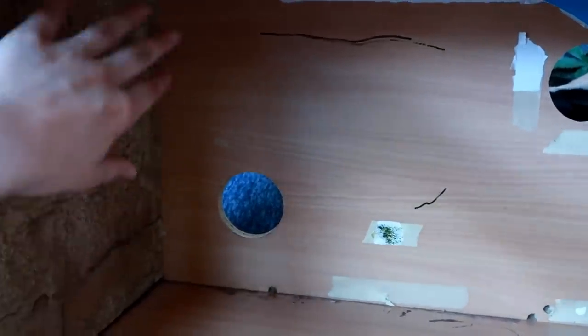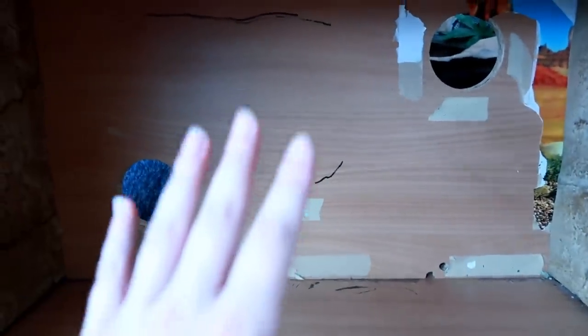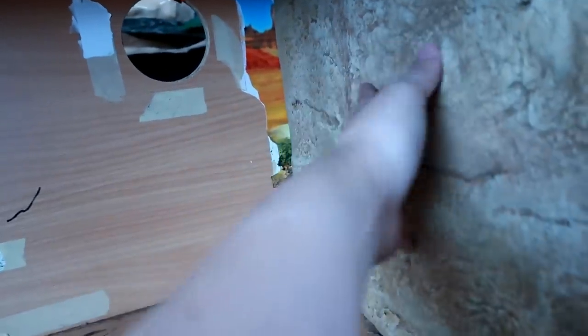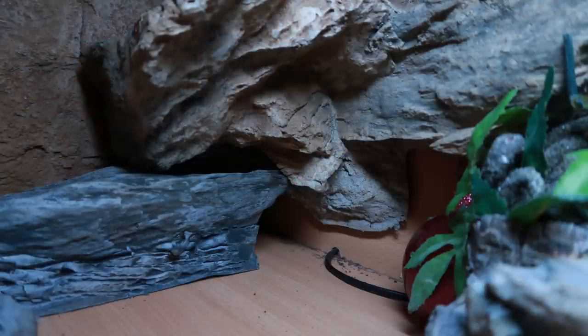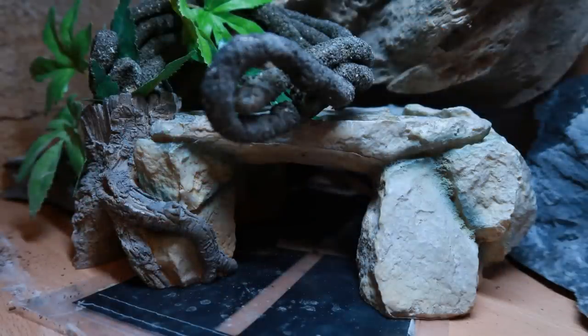One thing I like to do when deciding how the layout is going to be is I like to position things in place, step back, take a photo, leave it for a while, see what I like. I'm incredibly indecisive so this took a long time but I took lots of photos and figured out what would work best. I also decided to use Diego's original hide over the heat mat as he loves it and it fits in with the overall look.